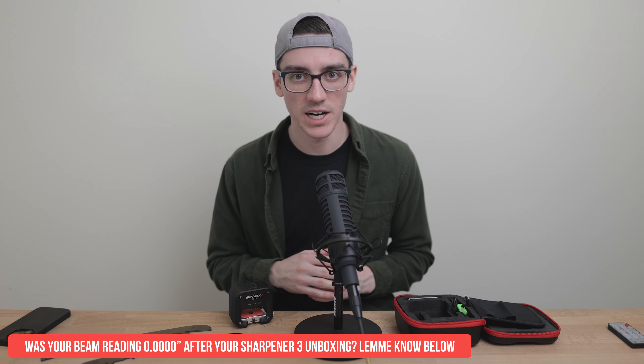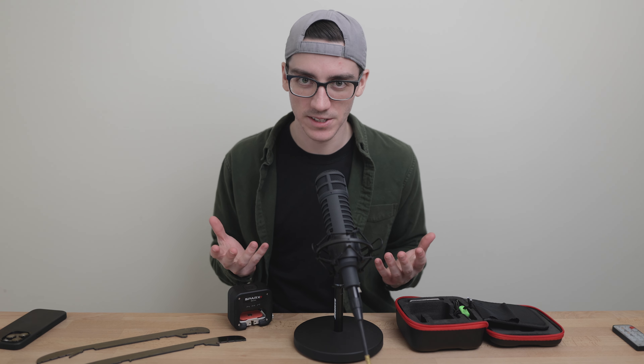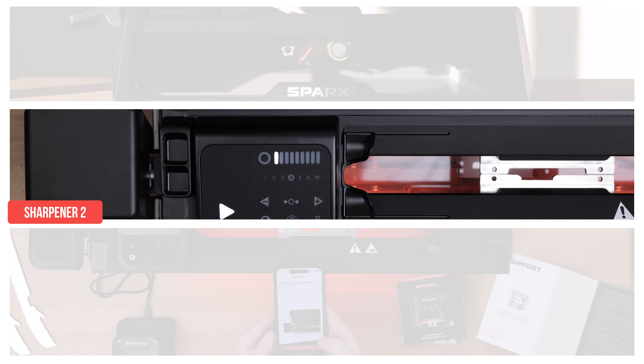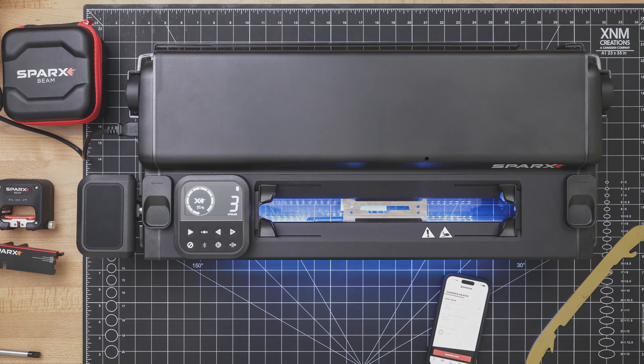The part where the Sharpener 3 arrives factory calibrated and is bang-on from the very start — that's epic. I don't have a great sample size of one here, but there's also another fellow at my local rink who took the Sharpener 3 plunge with the same results: dead on right out of the box. If you are a completely new user and sharpening is foreign to you, eliminating this calibration step from the start is a huge win.